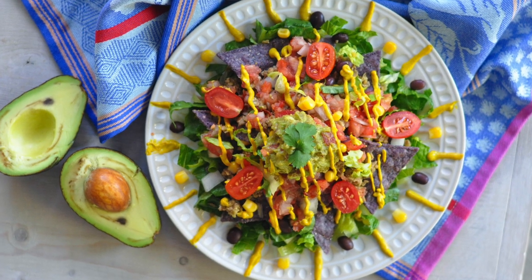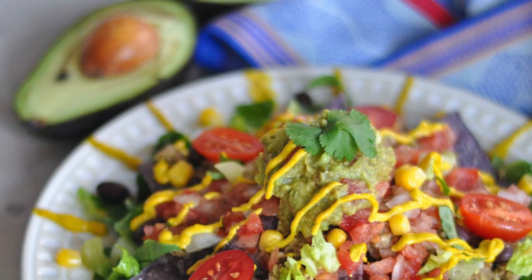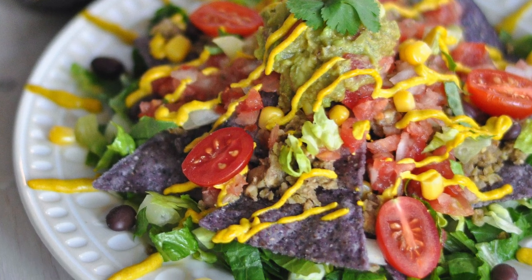Hey you guys, it's Erin here at Eat Move Rest and welcome back to our kitchen. It is Super Bowl season and that means parties with friends and families, all kinds of get-togethers, and we need something bomb to bring. So we're going to show you guys our vegan loaded nachos and romaine tacos — stay tuned because we've got a couple great recipes involved in this.